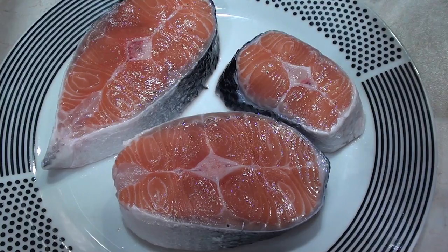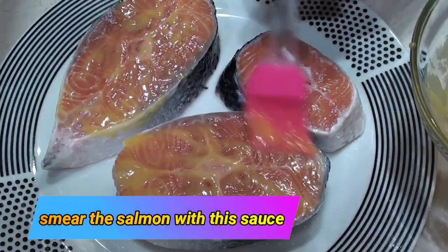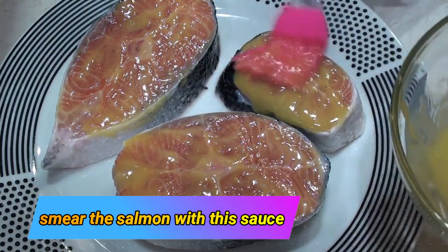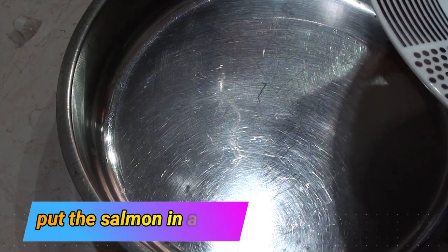Coat the salmon with this mixture, and then put the salmon into the tray.